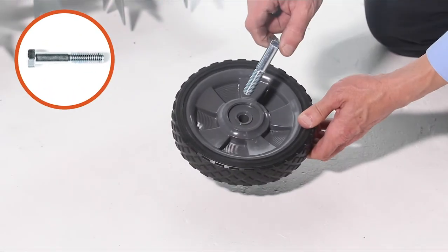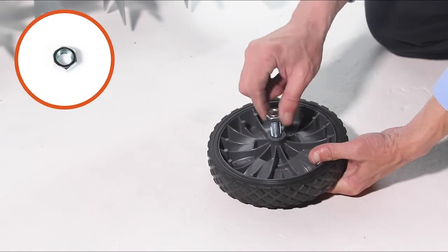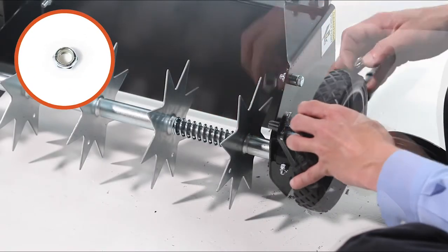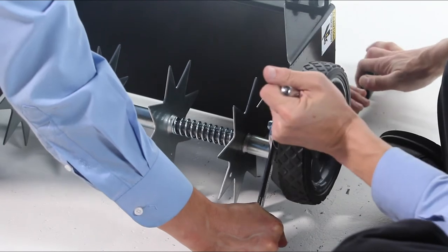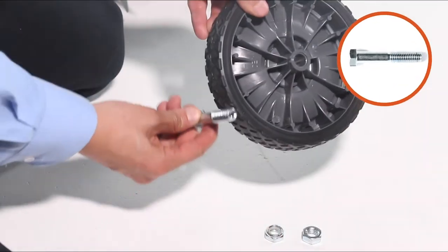Next, slide a ½-inch by 2¾-inch hex bolt, Part A, through a wheel. Then thread on a ½-inch hex jam nut, Part F. Finger tighten only. Now secure the wheel in place with a ½-inch nylock jam nut, Part G. Then repeat for the other wheel.